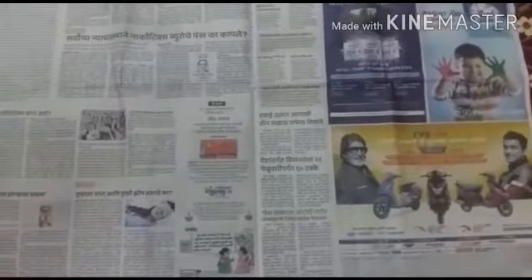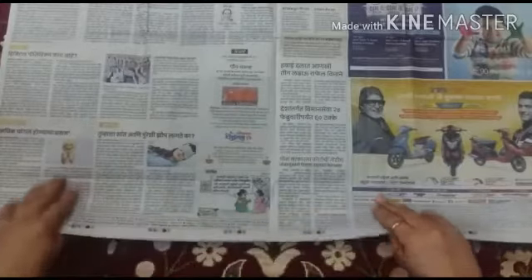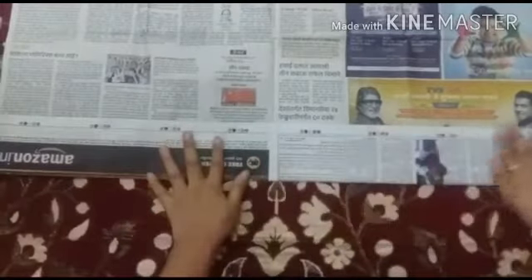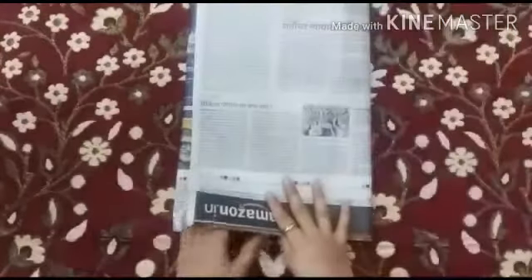We will take two sheets of newspaper and place them properly one over the other. Now slightly fold one side of the paper like this. Then place the paper upside down and fold the paper into three equal parts.